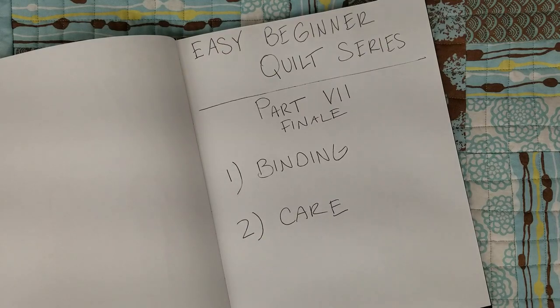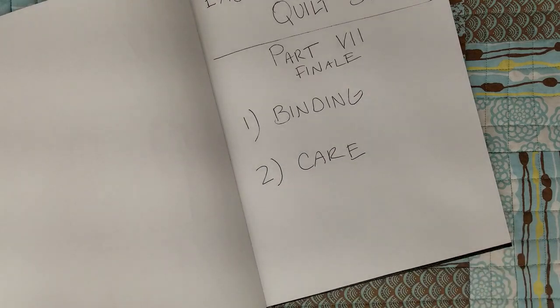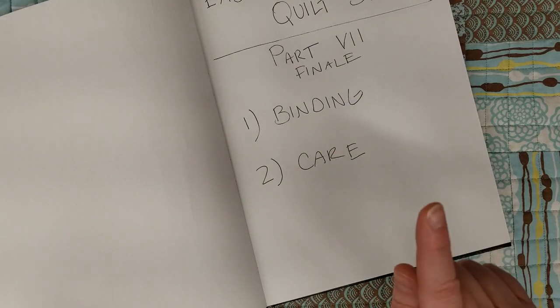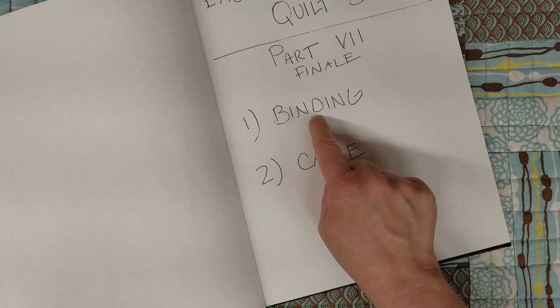Welcome to Scraptastic Patchwork, my name is Leah and we have reached the finale of the easy beginner quilt series. We're in part seven and if you've been following along and maybe doing your own quilt, congratulations on getting to this part. If you haven't and you'd like to check out the playlist, it's in my description box. Today we are dealing with the binding and how to care for your quilt the first time you put it in the washing machine and dryer.